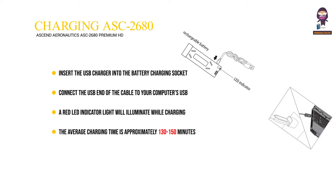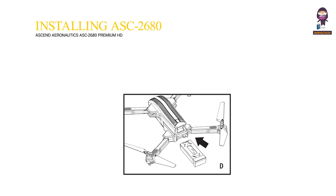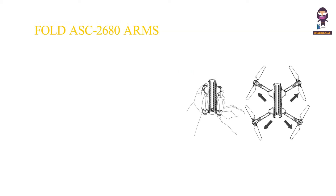The average charging time is approximately 130 to 150 minutes. A fully charged ASC 2680 can fly for 15 to 18 minutes depending on the environment and user input. Installing the ASC 2680 battery: Carefully push the fully charged battery into the ASC 2680 battery compartment until it stops and is flush with the back of the drone.